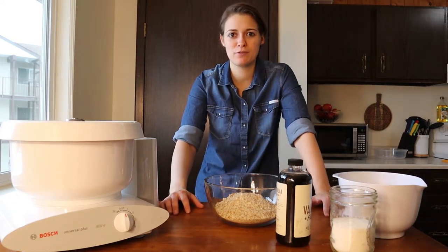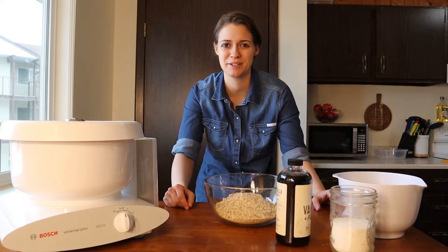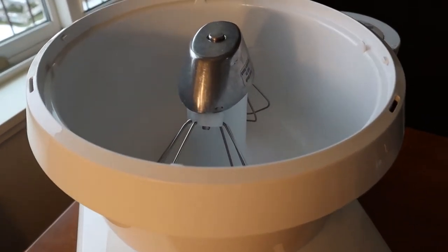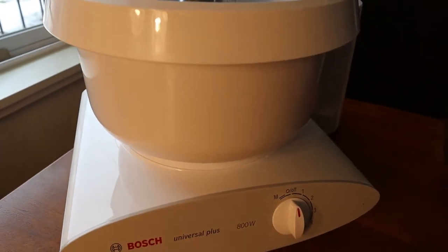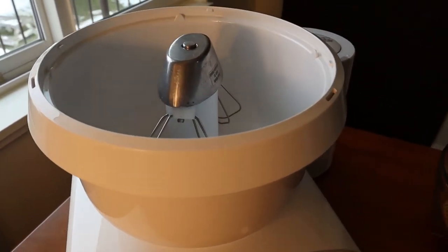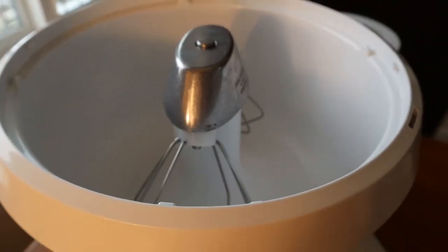If you like this video give me a thumbs up and subscribe, but enough talking — let's get into it. I'm going to be using a Bosch kitchen machine; it's gonna make these recipes a little bit easier. But if you don't have one, no problem — just use a whisk or any other type of kitchen machine.